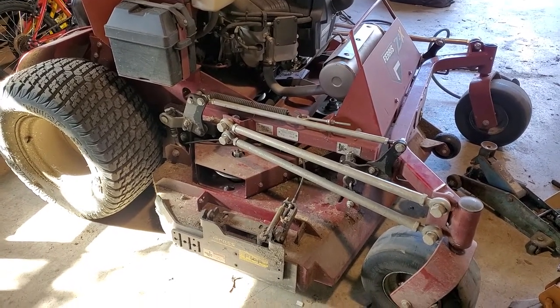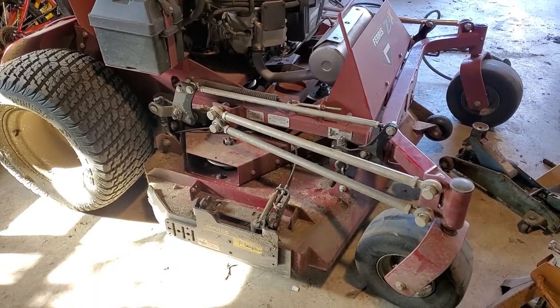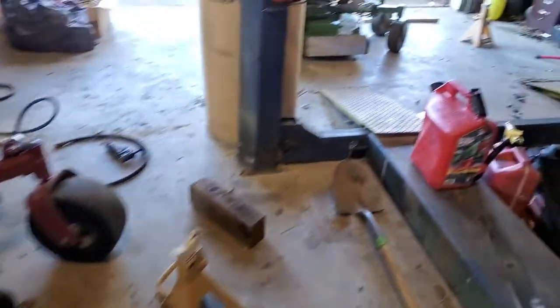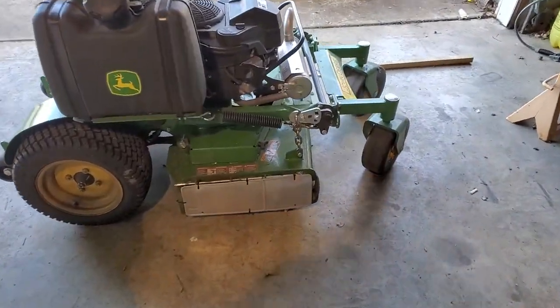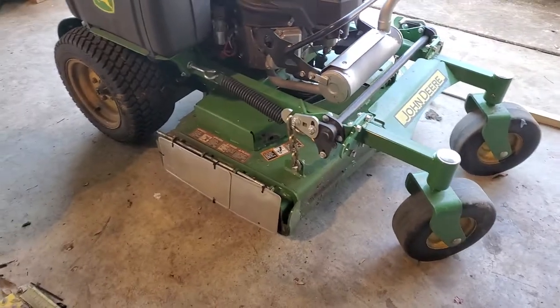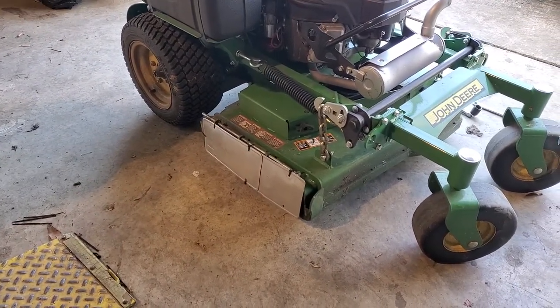We picked up a new lawn that has a very small gate for the backyard. Over here on this John Deere, we do not have a grass flap on it yet, and we are going to do this yard tomorrow, so we thought we'd make our own little shoot blocker.